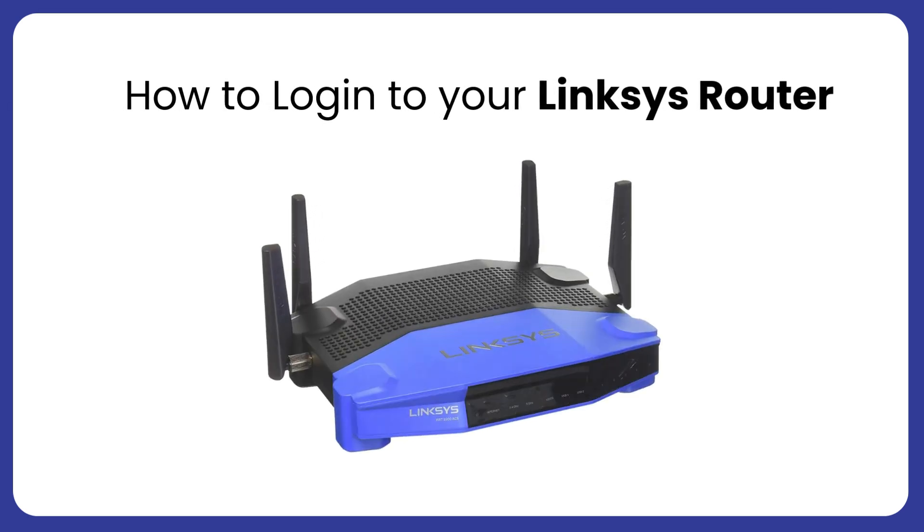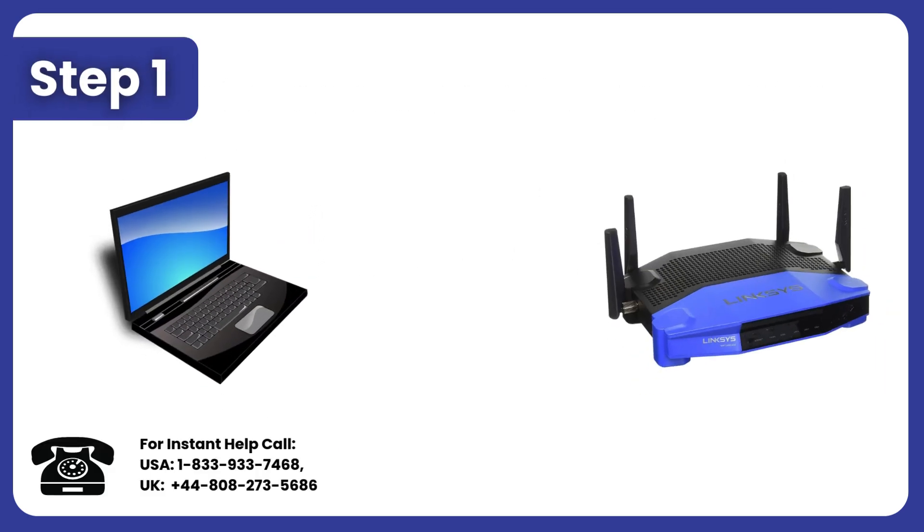How to login to Linksys Router. Step 1: Make sure your device is connected to the Linksys Router's network via Wi-Fi or an Ethernet cable.